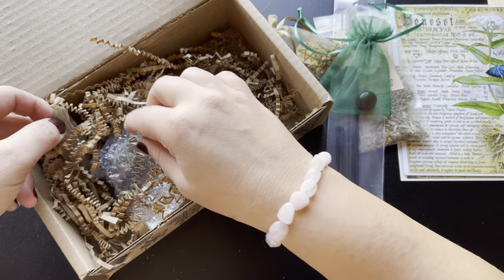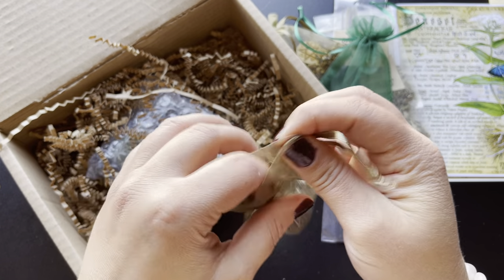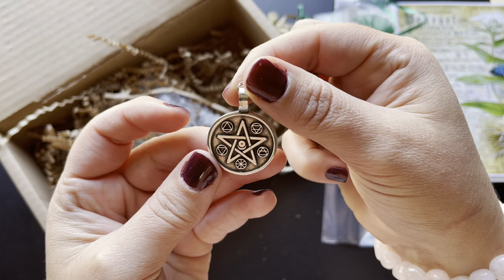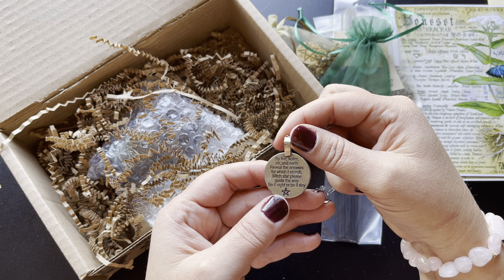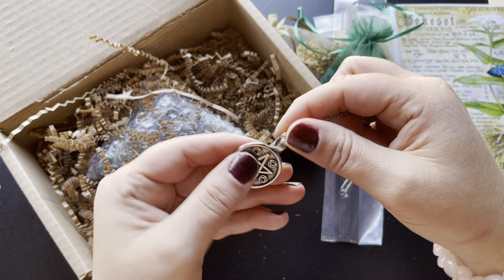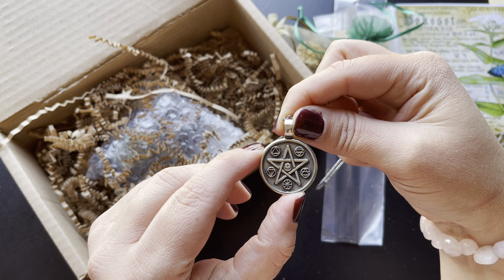Let's see what we have here — another one. I love these little charms they put in the boxes. They mix and match well with other jewelry. Oh, that is gorgeous — look at that. Love that. And it says: by fire, water, air, and earth, reveal the answers for which I search. Which star please guide the way, be it night or be it day. That is fantastic. I like the symbol of the wheel for spirit as well — that's my preferred symbol for that. Very nice.